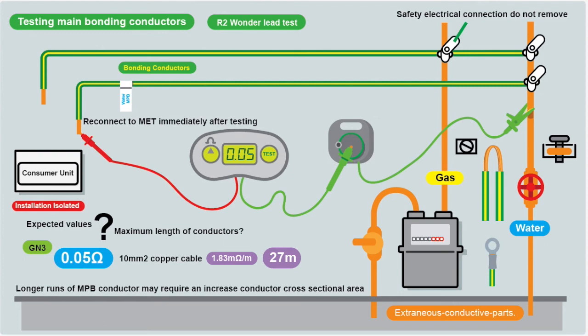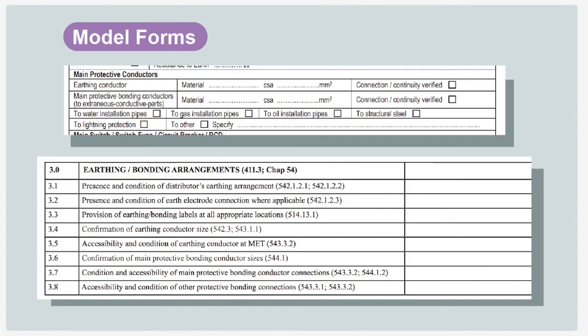Make sure everything is back in place, then re-energize the installation. When recording test results on the Electrical Installation Certificate, it asks about the material, cross-sectional area, continuity, what it's connected to — water, gas, oil, whatever — plus confirmation of bonding conductor size, condition, and accessibility of connections. But don't be limited to just that. You've taken measurements, so let people know what you've taken. There's plenty of space in the comments section on the form. Write down the extra information — even on the back of the certificate — to show the work you've done and the diligence you've taken. It's useful to know in the future.